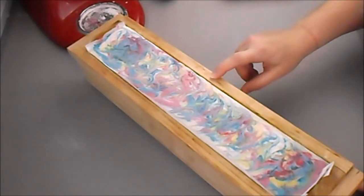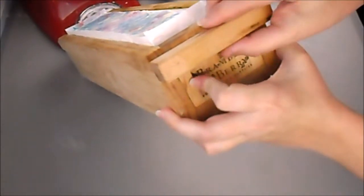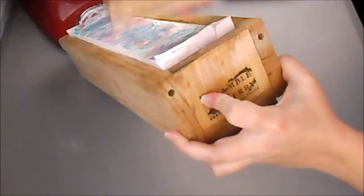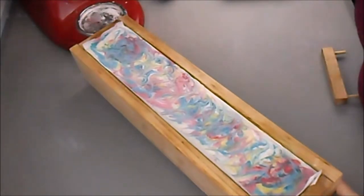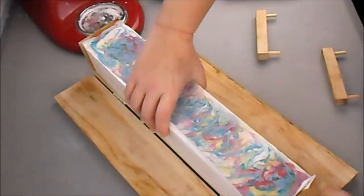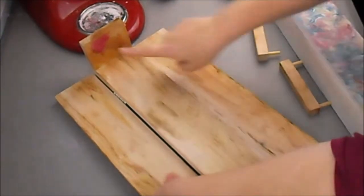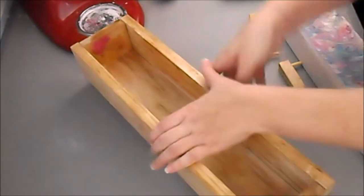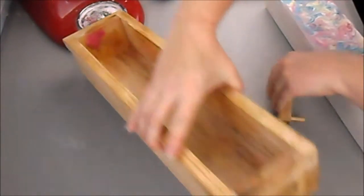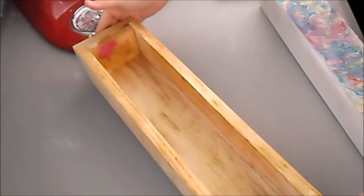It's been about 36 hours or so and our soap is ready to unmold. Let me show you how this works. You can see here — this just pulls out, there are two holes and it fits right in, and the other side does the same. Then the two sides come down and you can pull your soap right out. And when you're done, you just put it right back in and you're ready to go again.